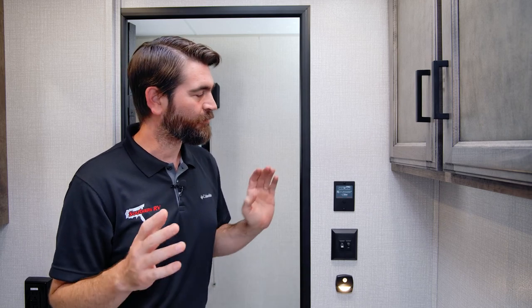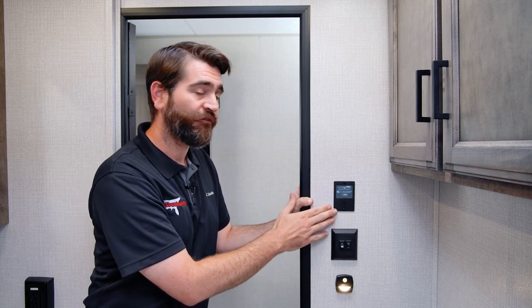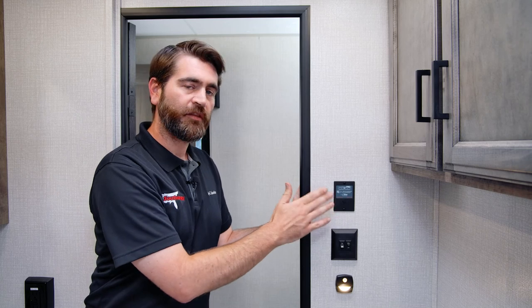Welcome back to Southern RV TV. I'm your host Barry, and I'm here on the Southern RV sales lot inside the bathroom of a Venture Sporttrek 343 VIK. That model doesn't really matter that much because I'm here to talk about a feature we're seeing across all of our Venture RVs that's installed from the factory — it's the Levelmate Pro by Logic Blue Technologies. This is a product you can buy aftermarket, however it's coming installed from the factory on our Ventures.